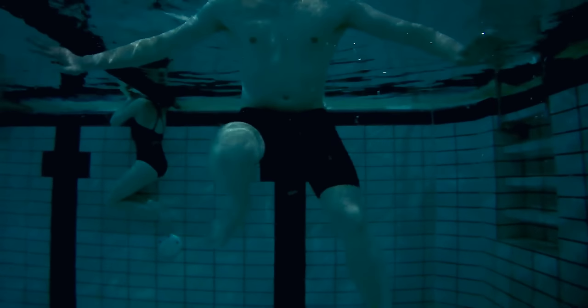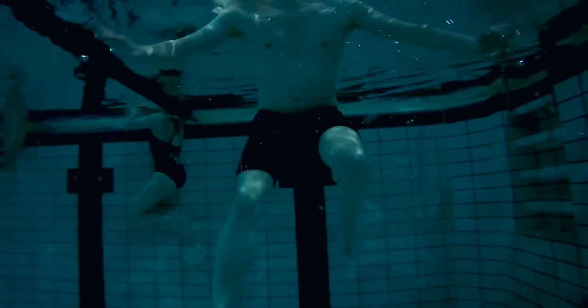If you are stranded in a lake or the sea, you will want to expel as little energy as possible. So to help your legs out, we use our hands and our forearms. We do this by sculling.